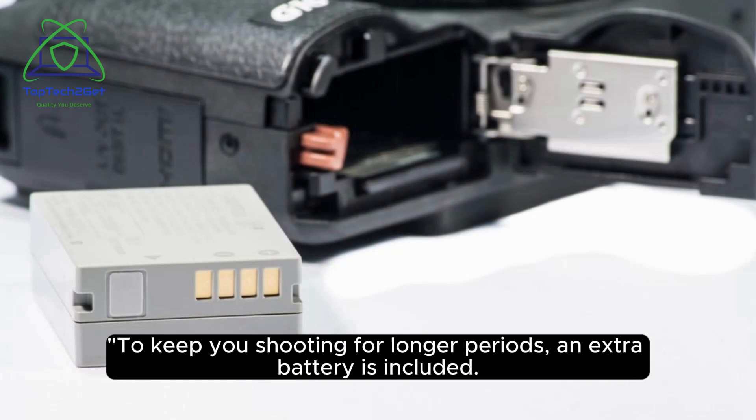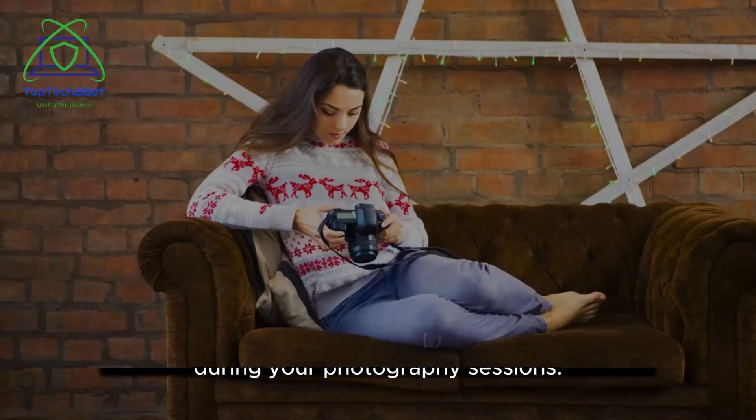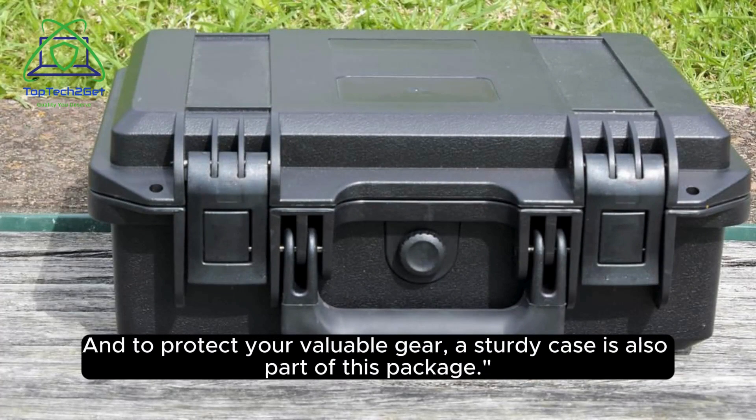To keep you shooting for longer periods, an extra battery is included. This ensures you won't miss any important moments during your photography sessions. And to protect your valuable gear, a sturdy case is also part of this package.